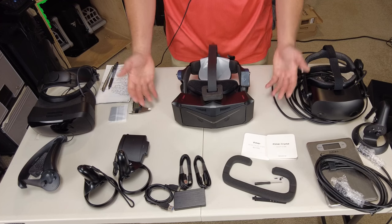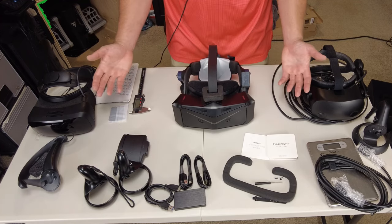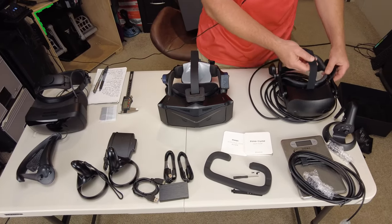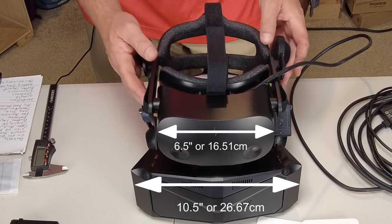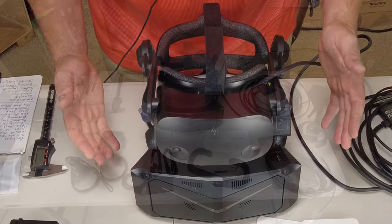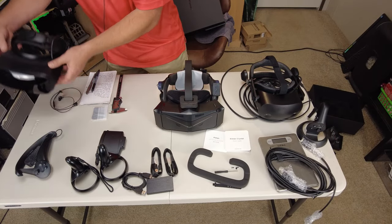The next thing I want to do is compare the size difference of the Pimax headset against the other two options. For those of you coming from the Reverb G2, there's your visual reference. I hope that gives you a little insight into the difference in size of the Pimax, and for those coming from the Vario as well.